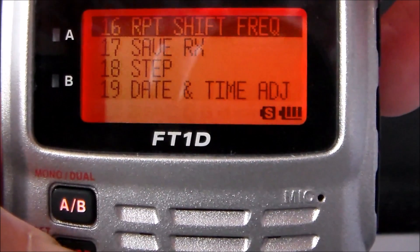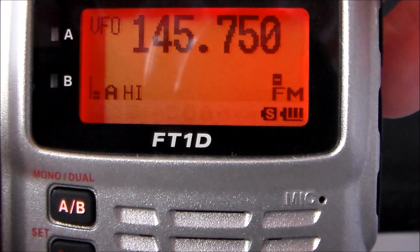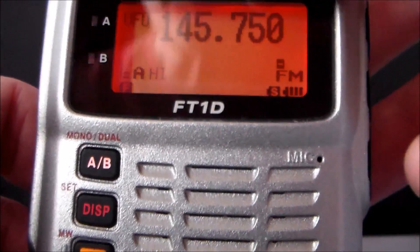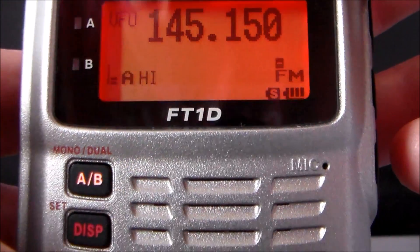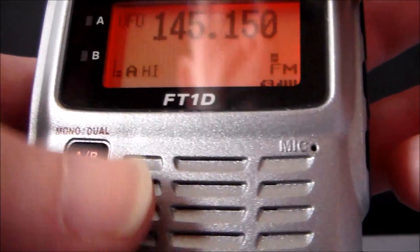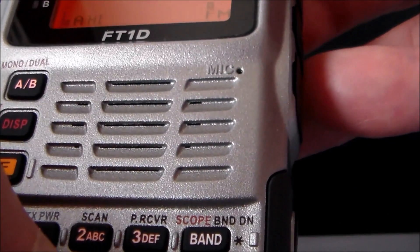Come out of that. To check it's actually working, push the F key and number 5 for Reverse — you get 145.150. Push it again to come back out.